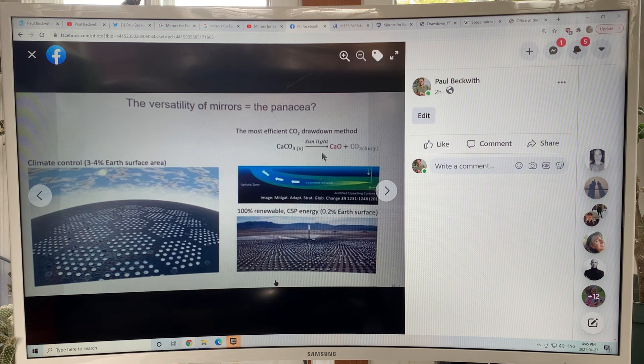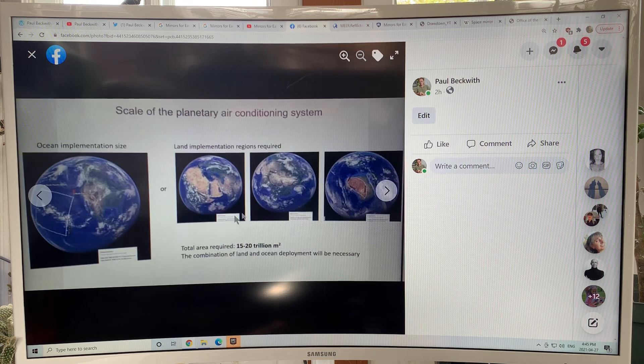You can use the sunlight in these concentrated solar systems to break apart calcium carbonate into calcium oxide and CO2. The CO2 you would bury; the calcium oxide you put into the ocean — it reacts with CO2, producing calcium carbonate that sinks to the bottom, reducing ocean acidification. If you had 0.2 percent of the Earth's surface covered with concentrated solar power, you could power the planet. The scale is large: combining land and ocean, you need 15 to 20 trillion square meters to deploy these mirrors.